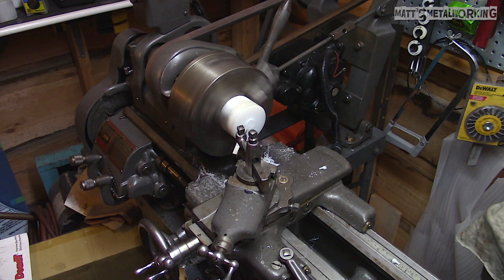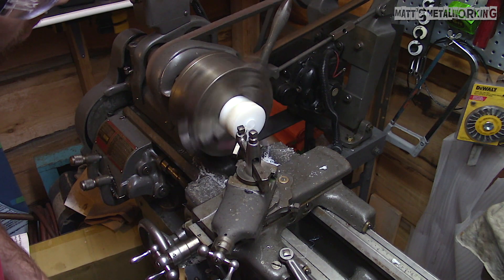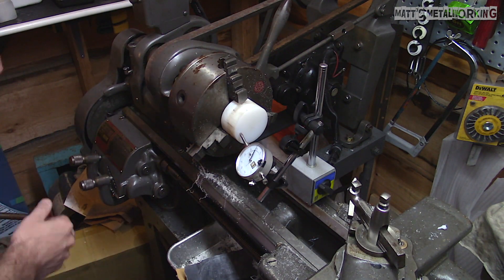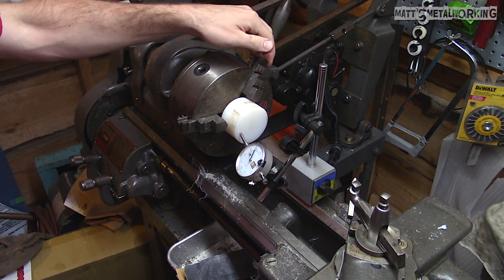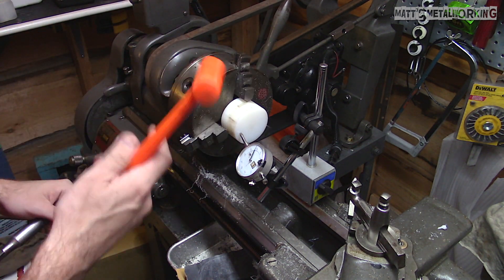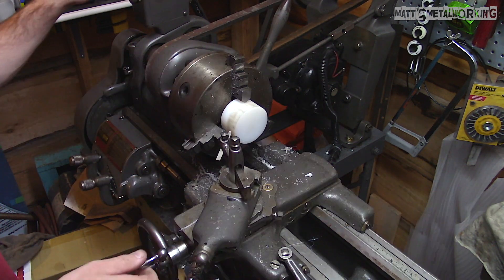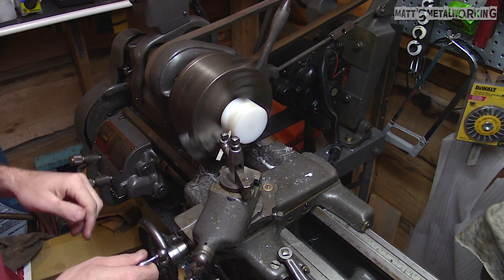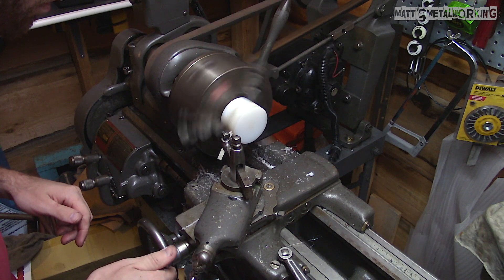Once done, both sides have been faced so they're smooth and the part is the correct length. Putting the part back into the chuck — just to be safe I set up a dial indicator to check for any run-out and made adjustments as needed. With the jaws snugged up, using a mini dead blow hammer the part is tapped into place so it runs true. This is tough with nylon as it is a soft material made to deform when being clamped and can move with heat.